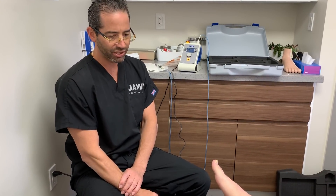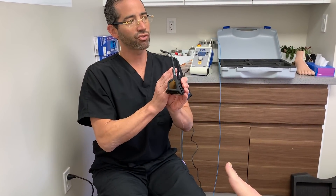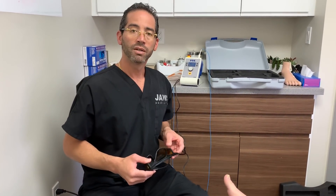We have a young gentleman here. This is actually the same gentleman that we just did the other procedure on. I'm deciding to separate both videos on purpose so I can put this one out, and the other video will also be posted as well. Very briefly, in the toolbox for fungus, we have it all here at JAWS Podiatry.